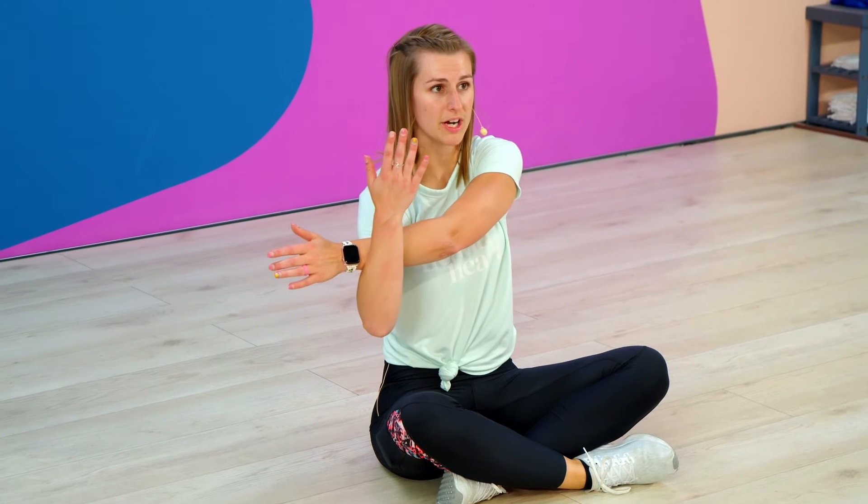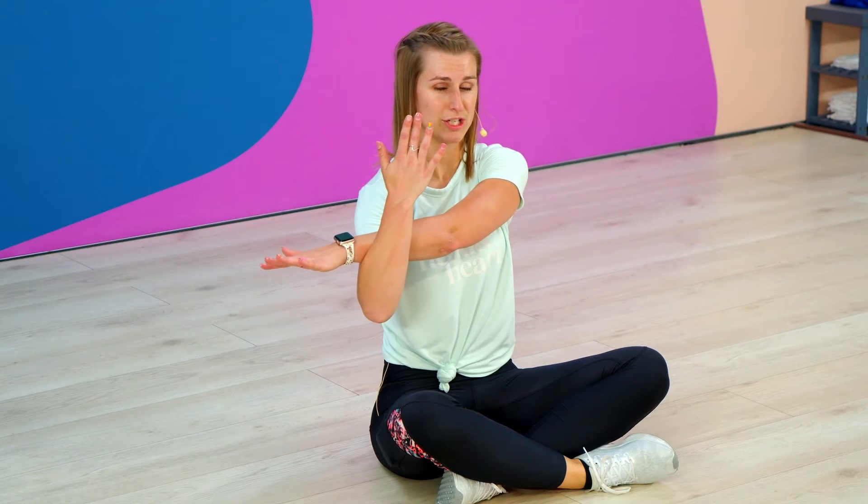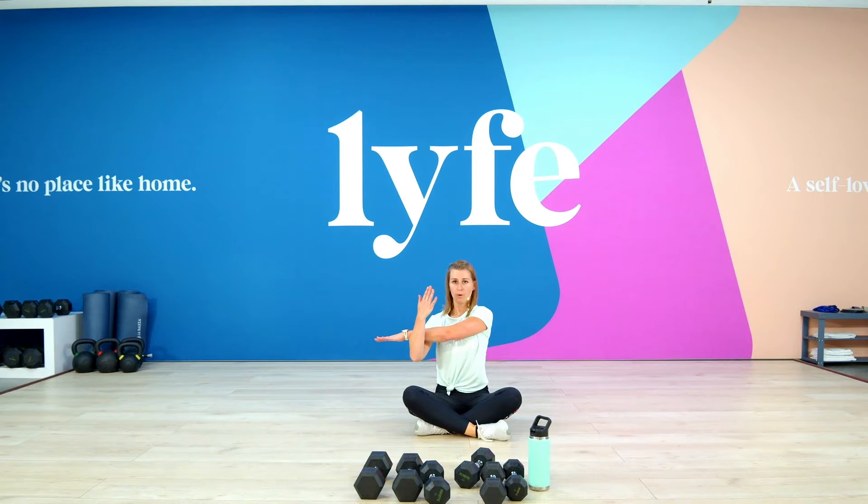Take the other arm, bring it across your chest. Remember to relax that shoulder down. And then stretch your fingers as far as you can. Just breathe in a little bit.